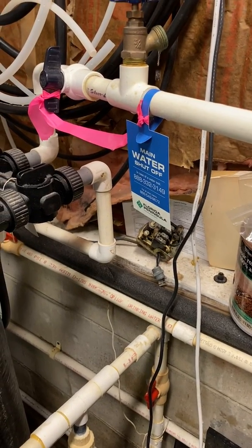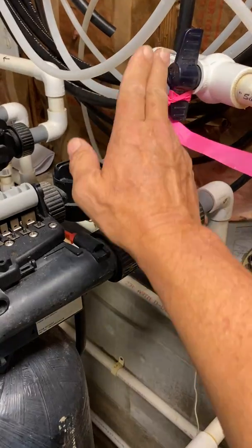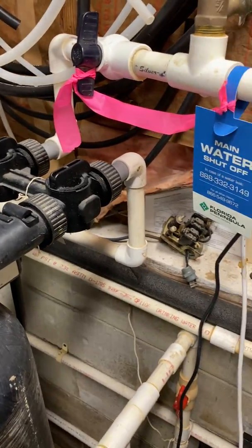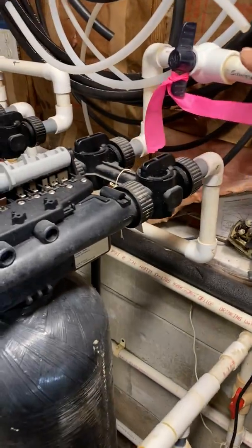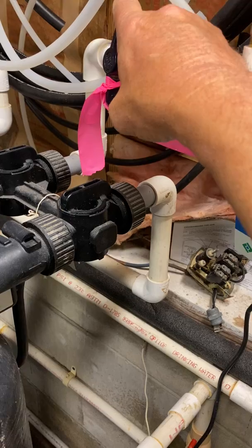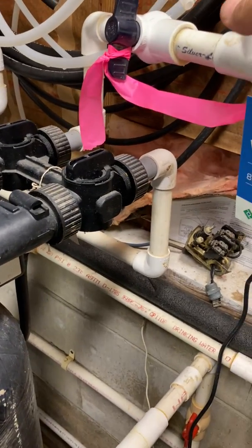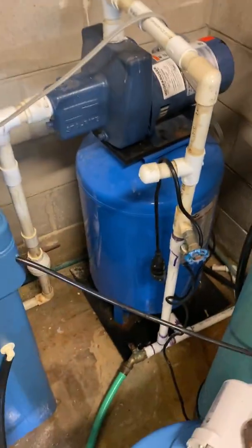The next step is shutting the water off to the house. The water is coming out of the expansion tank through here into all the filters and stuff, so I'm shutting it off before that. This is the first shut off after the wall pump and the expansion tank.